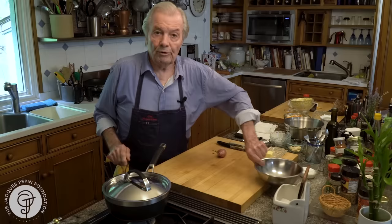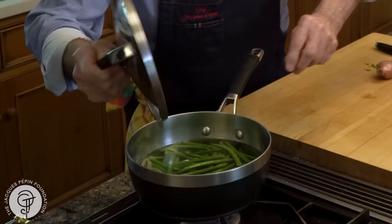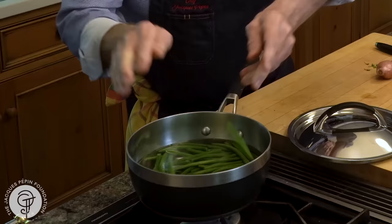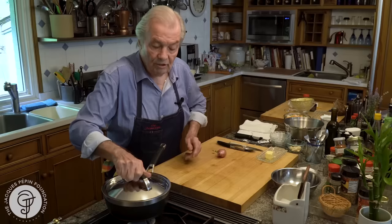It's coming back to a boil and we will boil it for a few minutes and test it. For the time being, that string bean is raw, as you can see. And if I go like this, it breaks. The texture changes as it cooks along.